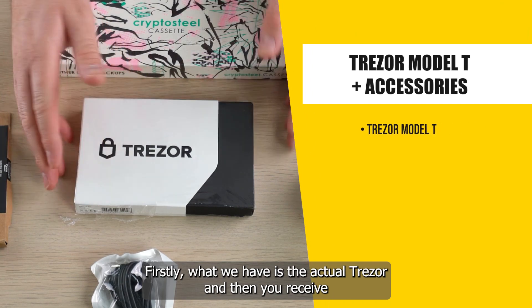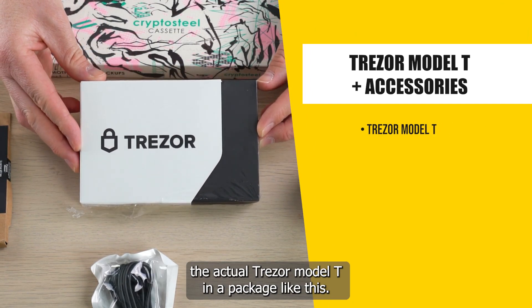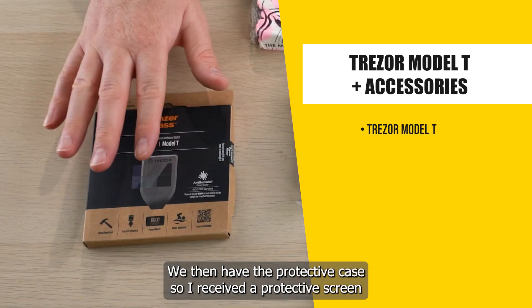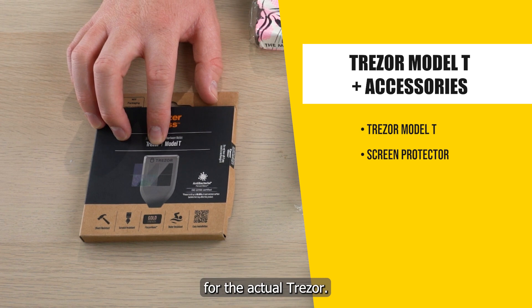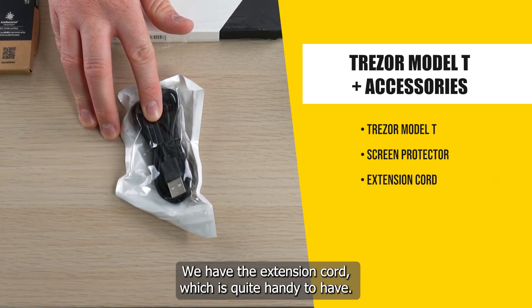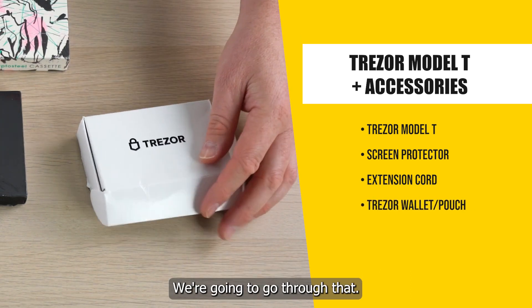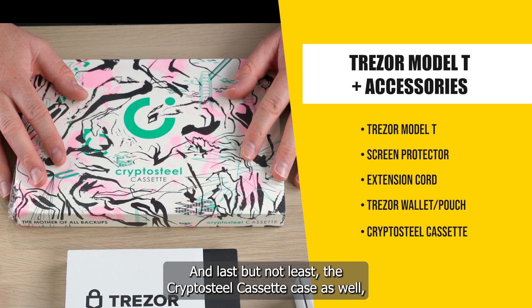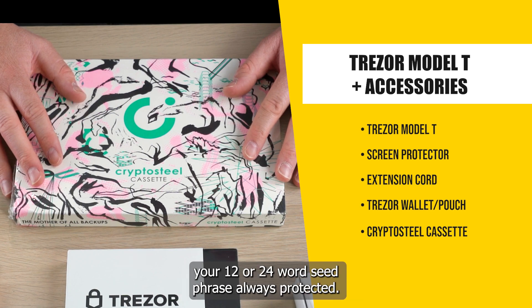Firstly, what we have is the actual Trezor. You'll receive the Trezor Model T in a package like this. We then have the protective case — the protective screen for the actual Trezor. We have the extension cord, which is quite handy. We've got the little wallet with it as well, which is pretty fancy. And last but not least, the crypto steel cassette case, which is a super protective way of ensuring that you have your 12 or 24 word seed phrase always protected.